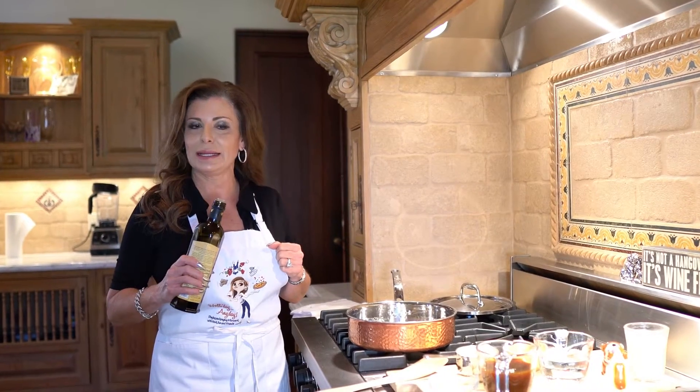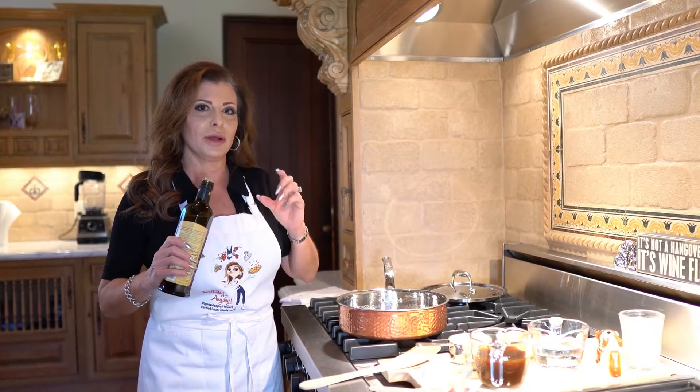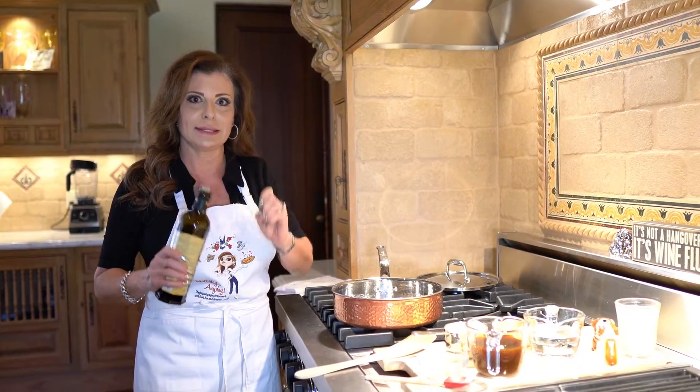Hi everybody, Holly here from Holiday Any Day, and today I'm going to make an Herb Basmati Rice Salad.